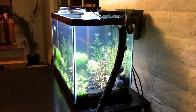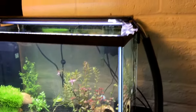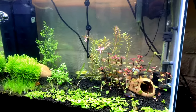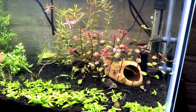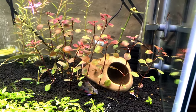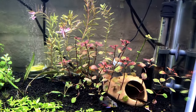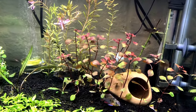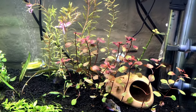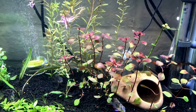Hello everybody and welcome to Mr. Oz's fish room. I'm doing an impromptu video here on my 20 gallon high Bolivian Ram tank with galaxy rasboras, also known as celestial pearl danios. I've got some Ludwigia super red here - I just planted it yesterday, but it's supposed to be extremely red and beautiful, and as you can see it's already red.